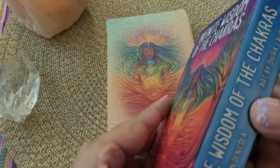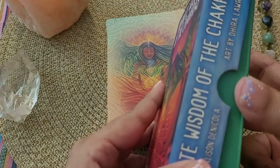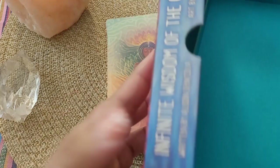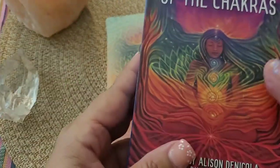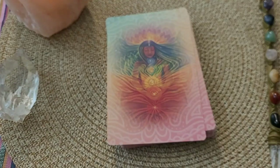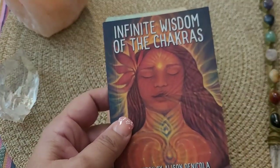It comes in this nice little box. It is published by US Games. It has this little notch on the side. The box is sturdy, and everything that comes in the deck fits in this box. I love the packaging of big boxes — it's beautiful — but I like everything to fit into the little box.